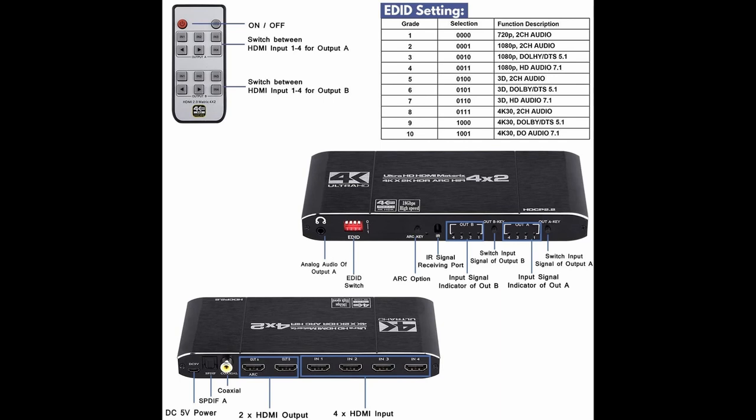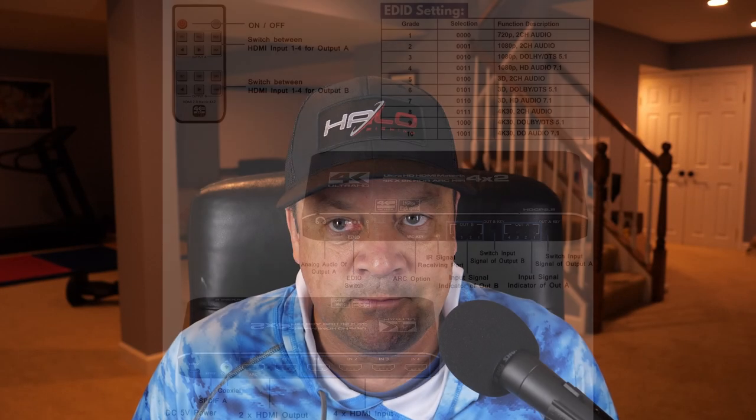Output A at the ARC section will be used for audio, and Output B will be used for video. I'll set the outputs for the same input — so if Apple TV is input number two, I'll put both Output A and B on input two, and hopefully get sound piped to the Atmos bar and video piped to the projector. I'll also need to set my EDID settings correctly — either number three, which is Dolby HD DTS 5.1, or number four, HD audio 7.1. I'll try both and see which works best. When you get a true Atmos signal to the Sonos Arc, the Atmos indicator should actually show up.